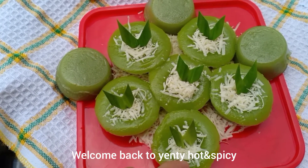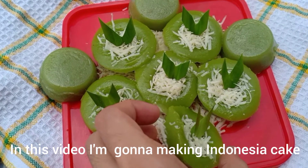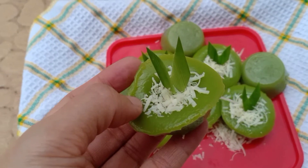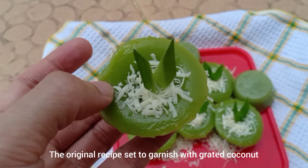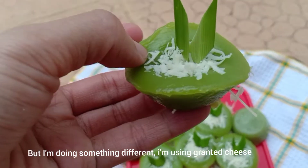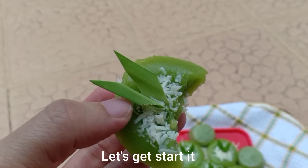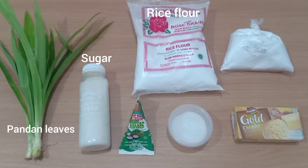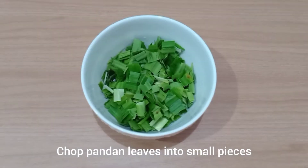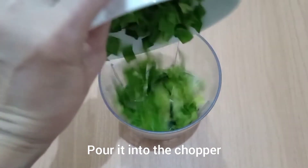Hi, welcome back to my channel Yenti Hot Spicy Cooking Without Heart. In this video I'm going to make an Indonesian cake called kue talam ijo. The original recipe calls for grated coconut as garnish, but I'm doing something different and using grated cheese, so you're gonna love it. Let's get started!